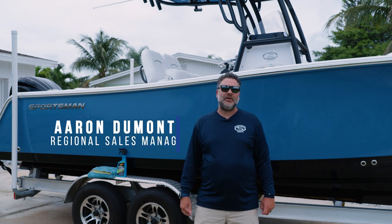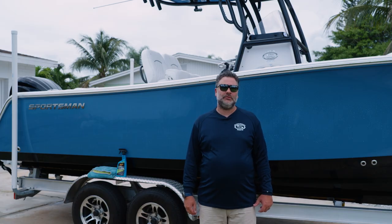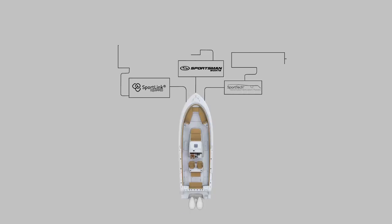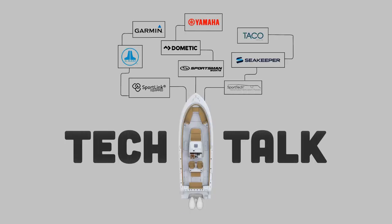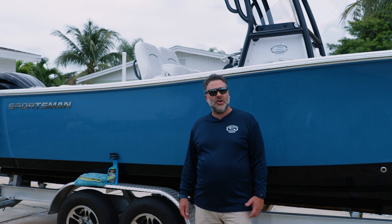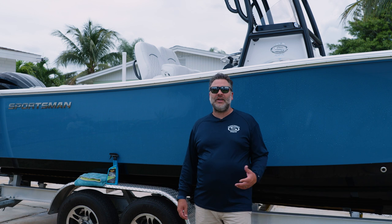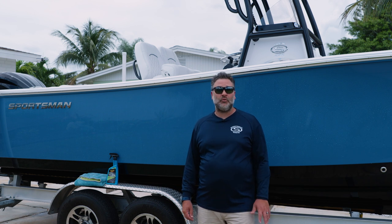Welcome to Tech Talk, my name is Aaron. On today's episode we're going to talk about applying a wax coating to the hull of your boat. The product I chose to use is a ceramic hybrid type of wax. I use this because I feel it's a little bit more durable in a saltwater environment, and the application process is a ton easier than a regular wipe-on wipe-off type of wax.